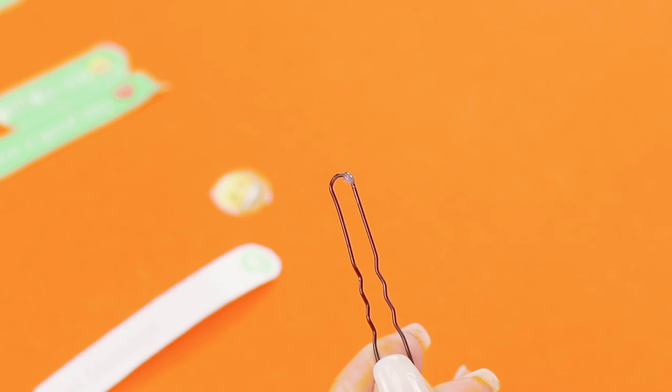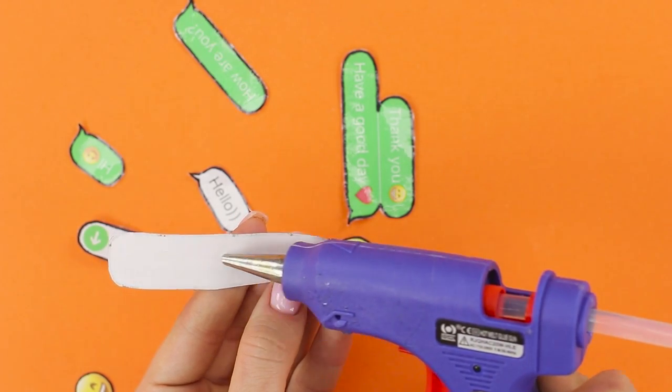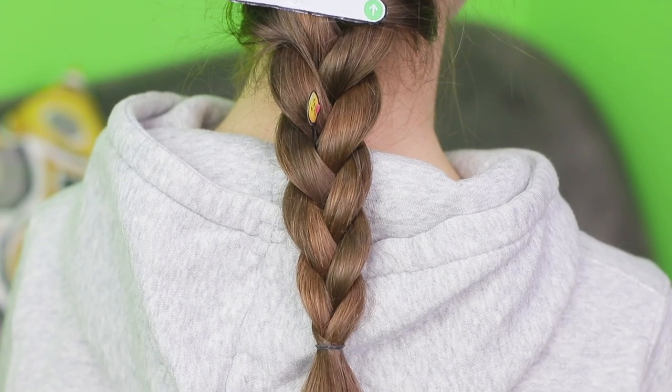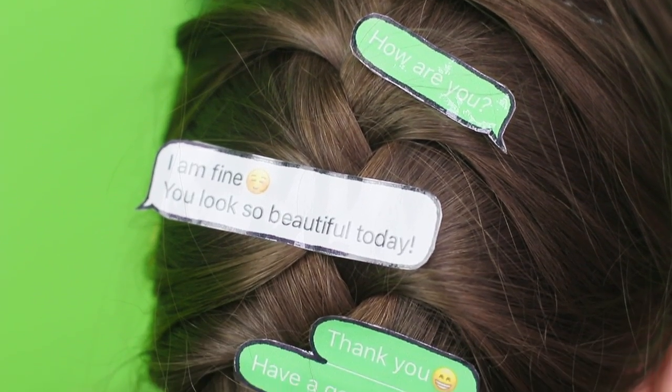Hot glue a smiley face to a hairpin! Decorate a bobby pin with a phrase from the chat. Do the same with all the pieces! These hair accessories will definitely appeal to your friends! After all, they can't live without virtual communication! Anyone can chat online, but not everyone can decorate their hair with original chat hair clips!